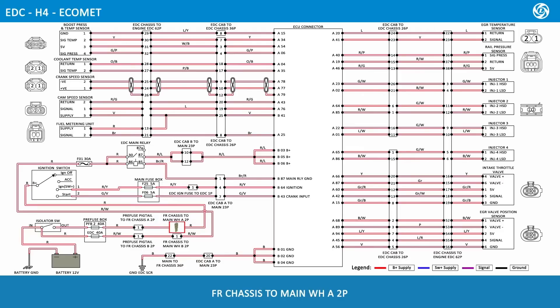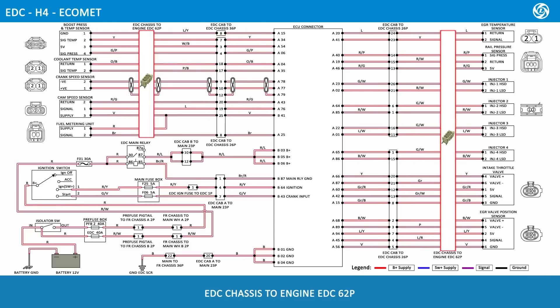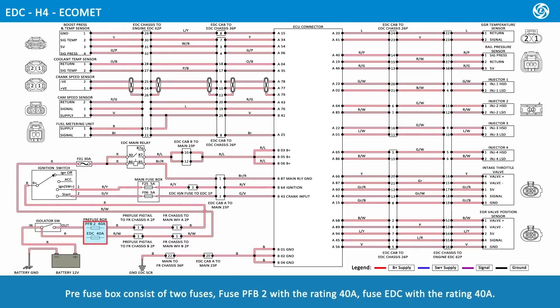The wiring connections include: pre-fuse pigtail to front chassis A2 pole, front chassis to main wiring harness A2 pole, pre-fuse pigtail to front chassis B2 pole, front chassis to main wiring harness B2 pole, main to EDC cab B23 pole, main to EDC cab A23 pole, main to front chassis 36 pole, EDC cab to EDC chassis 26 pole, EDC chassis to engine EDC 62 pole, EDC ignition fuse to EDC 1 pole, and EDC cab to EDC chassis 36 pole.